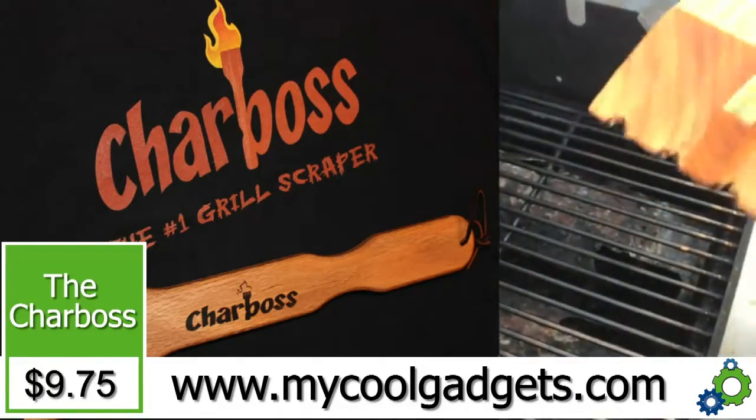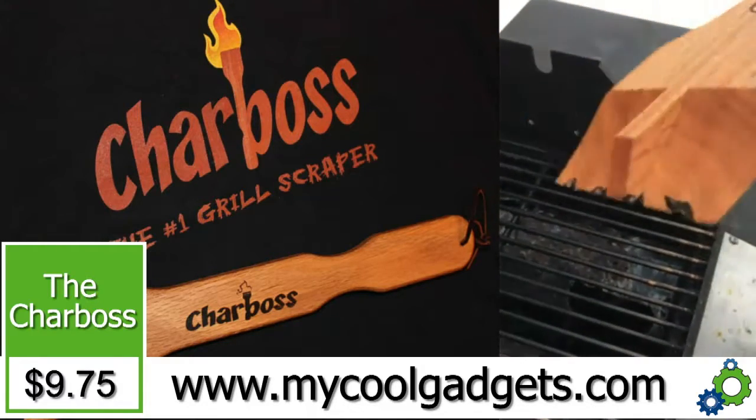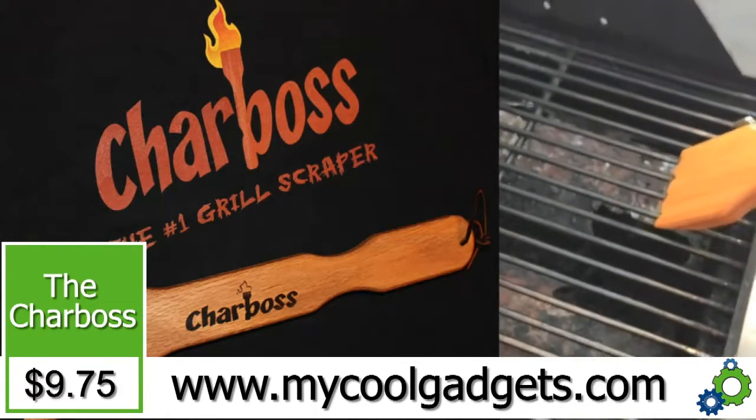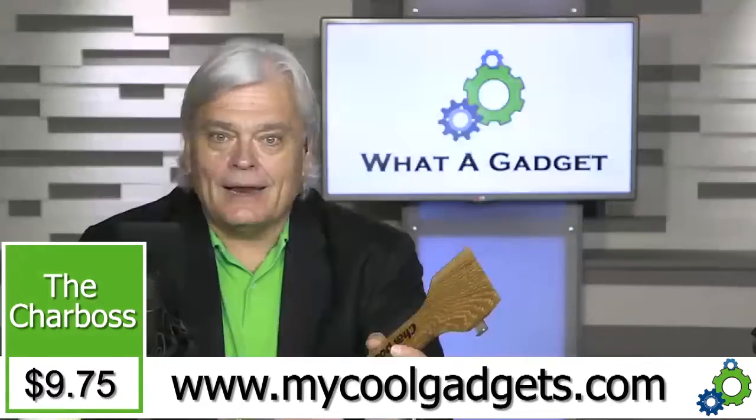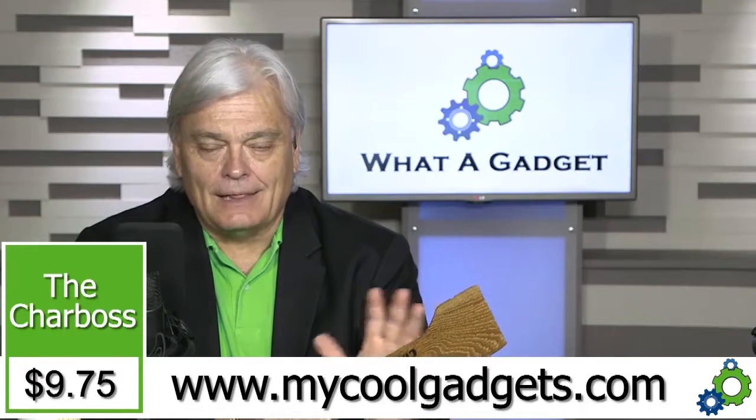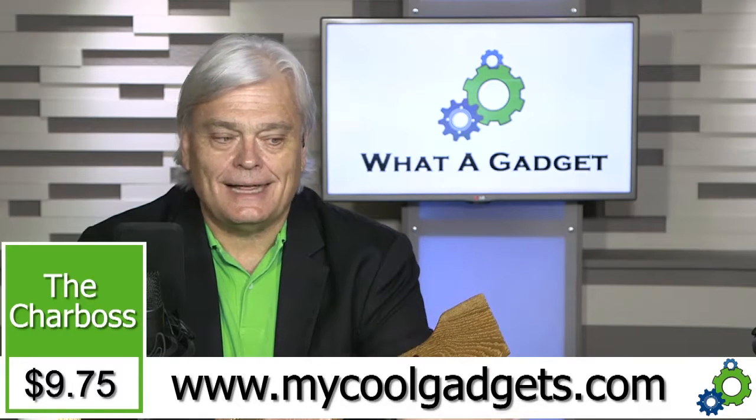All you have to do is go to mycoolgadgets.com. Why would the guy make it out of wood? Well, first of all it's not plastic. I love the fact that it's renewable, I love the fact that it's sustainable.